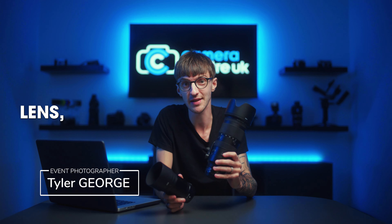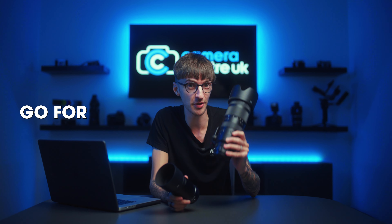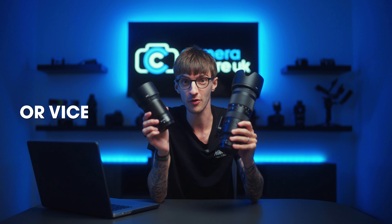So you're probably wondering what the difference is between a prime lens and a zoom lens. In this video, we're going to show you the exact differences and the main reasons why you would go for this one over this one, or vice versa.